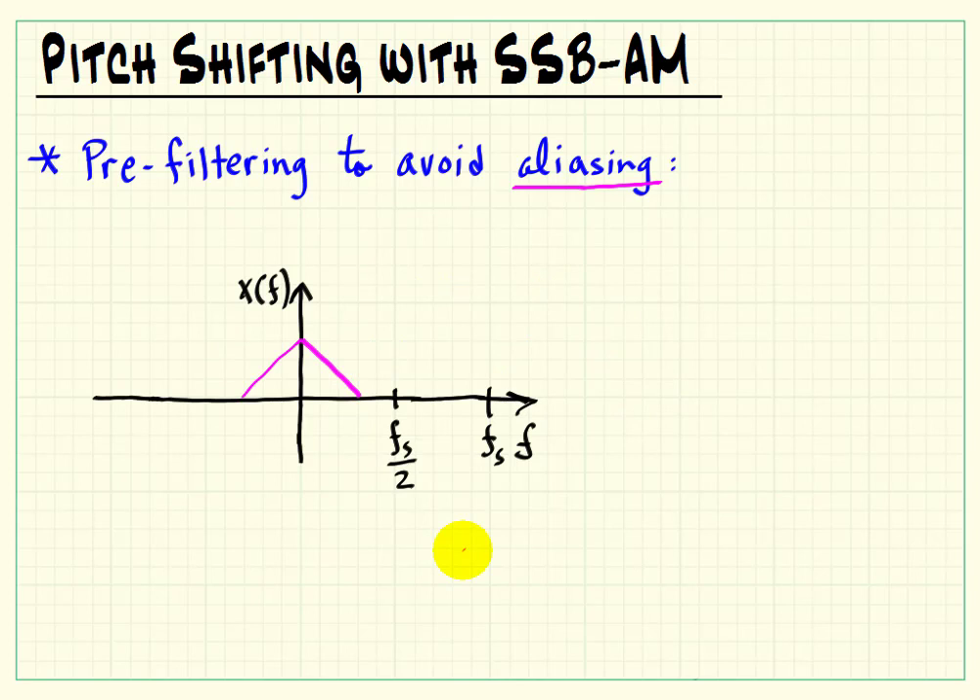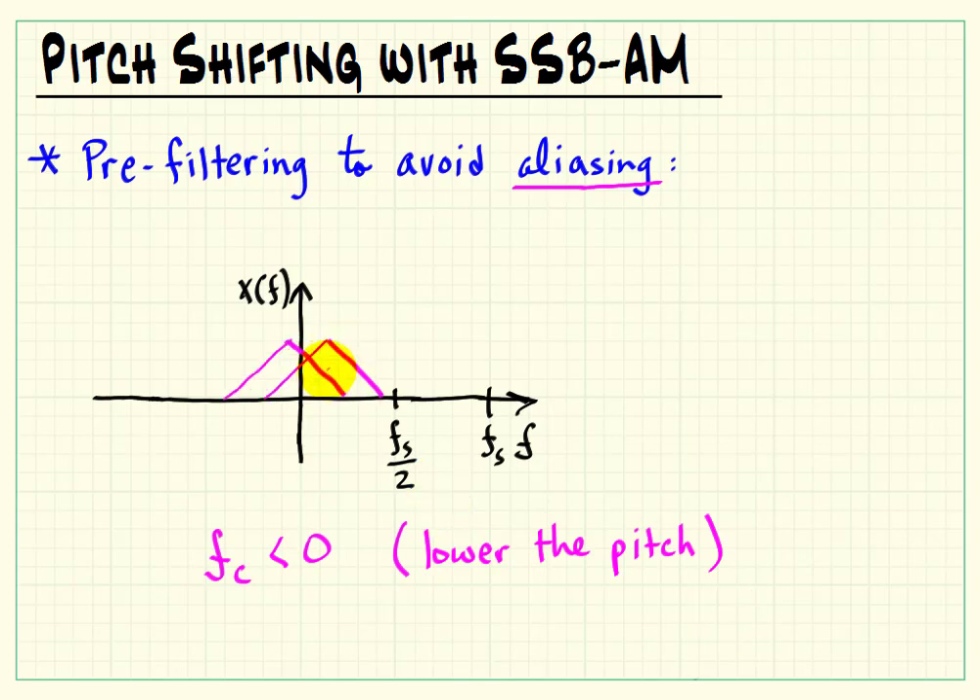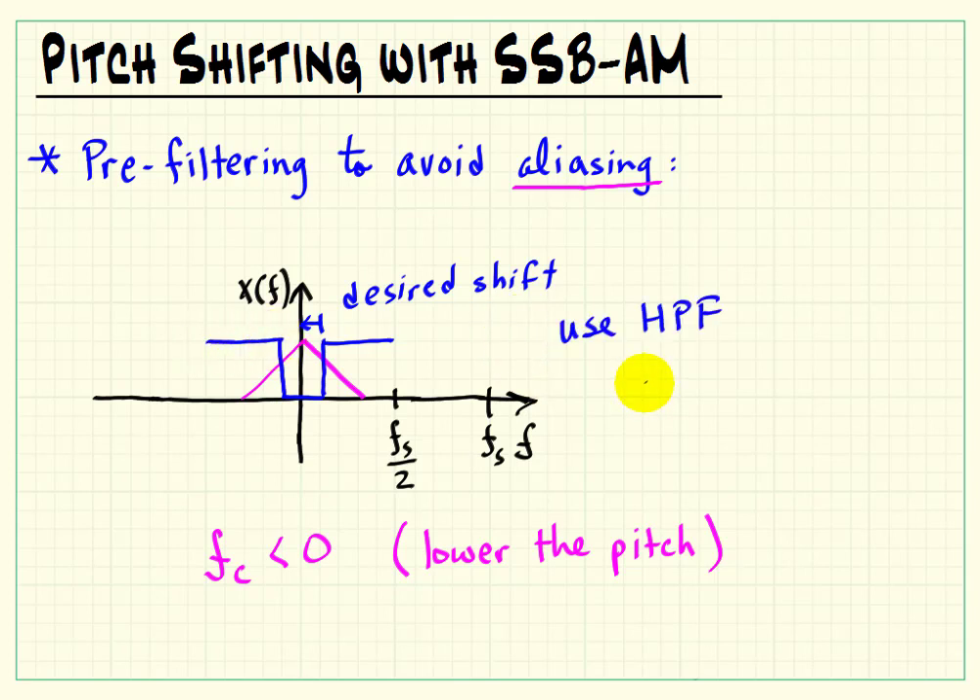Now imagine that we wanted to go the other direction — that is, we want to lower the pitch of the signal. We have the same sort of problem: when we do our shift, we actually get audible noise creeping in from the alias on the negative frequency side. So again, we have to determine the desired shift amount, pre-filter the signal. In this case, a high-pass filter does the job. The high-pass filter eliminates any DC component and a sufficient amount of low frequencies so that when we actually shift the signal, the aliasing does not occur.